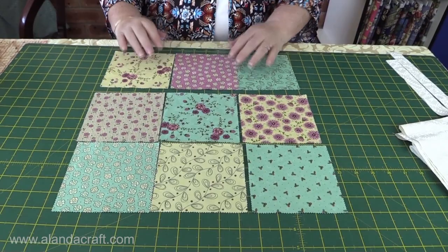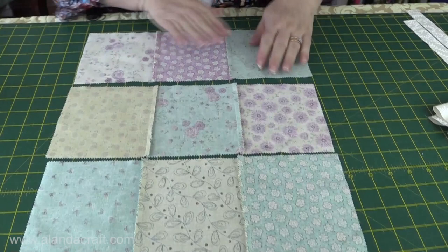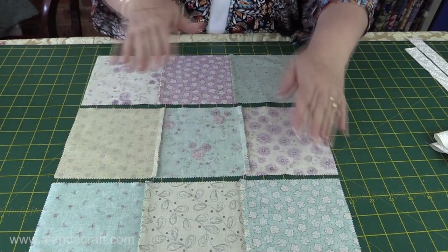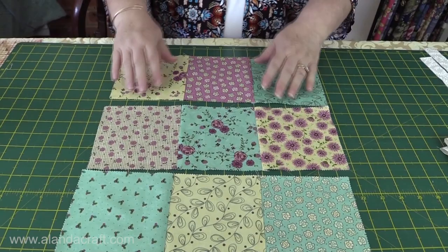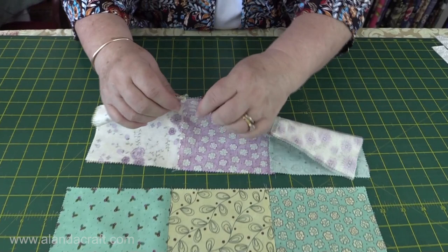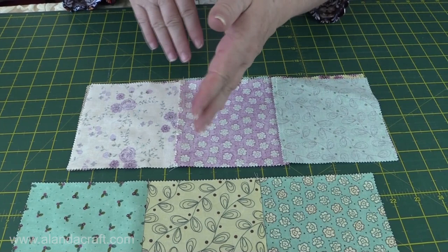I've sewn the squares together in rows and I've pressed them — I'll just turn them over so you can see. I've pressed these three going one way, these going the opposite, and these going back the same way as the first lot. The reason for doing that is so that the middle ones are opposed to the top two, so that when we come to sew them together they'll join nicely. The seams will nest in beautifully — nice and flat, butting up to each other — so our joins will be nice and flush.